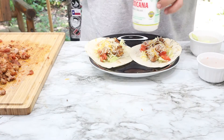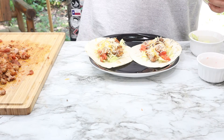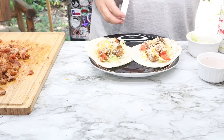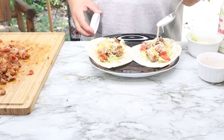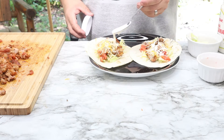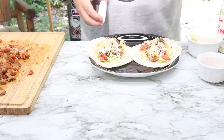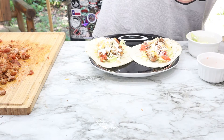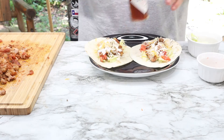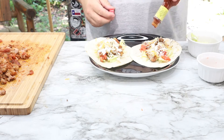And finally, on goes our Mexican crema — Mexicana table cream. I just like this table cream. And finally, a little dash of hot sauce — never killed anybody. Like it's spicy!